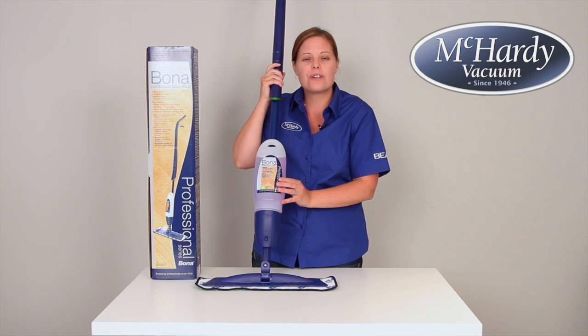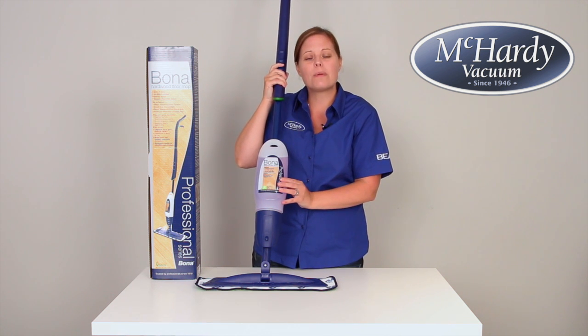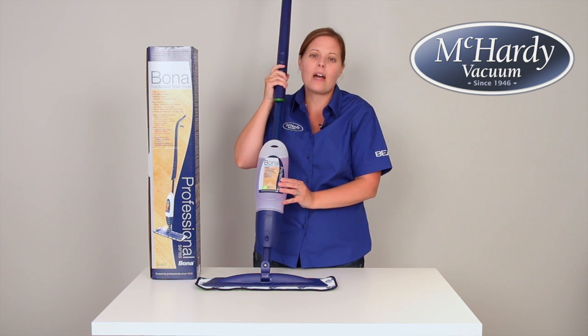Bona made sure that it was GreenGuard certified, so it's safe to use in any home with children and pets. And when you are finished, you toss the microfiber cleaning pad into the wash and treat it the same as any other household cleaning cloth.